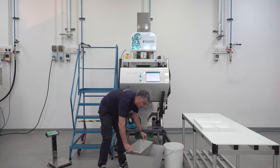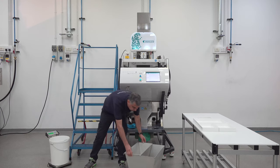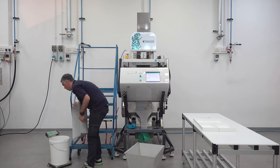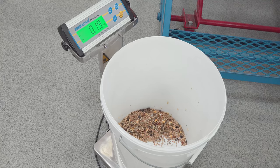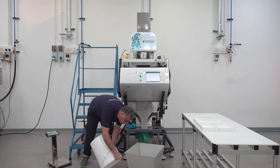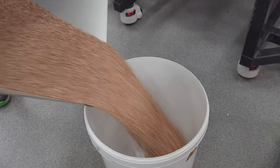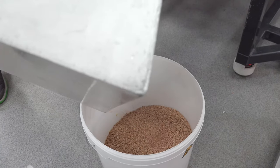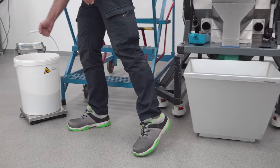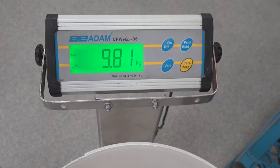So we got reject here — let's measure it. It is 0.19 kg. And let's measure accept: 9.81 kg is our accept.